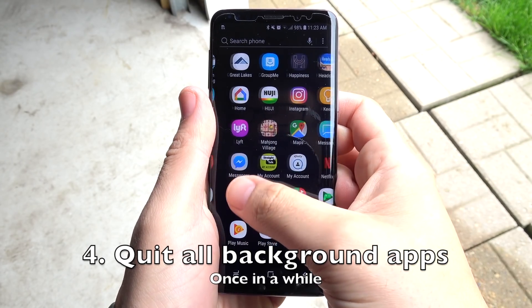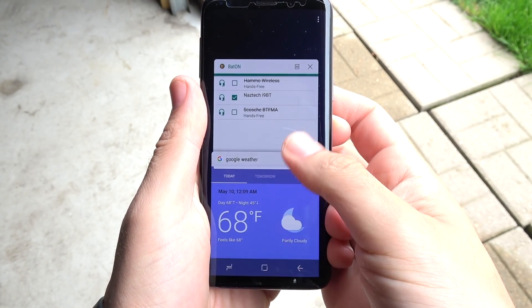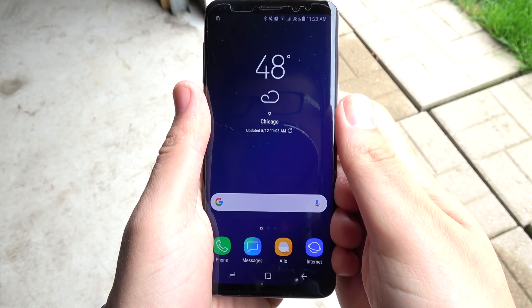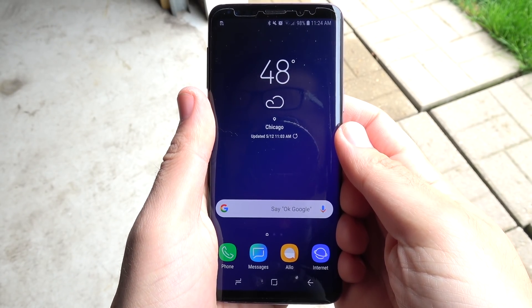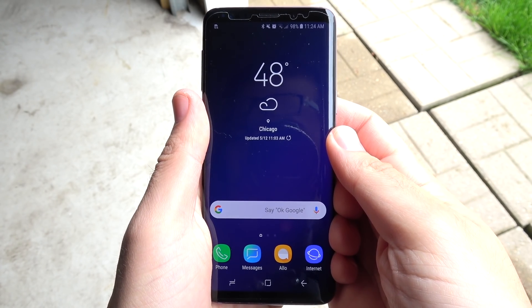Number four, quit all background apps once in a while. On Android, these apps stay running in the background — unlike iOS, where it's questionable — so close these out once in a while to save a little bit of consumption. It's not going to do too much, but it's something, and something is better than nothing.